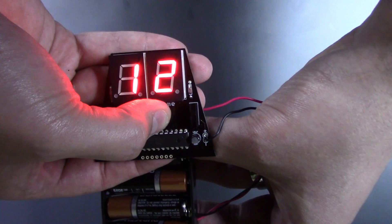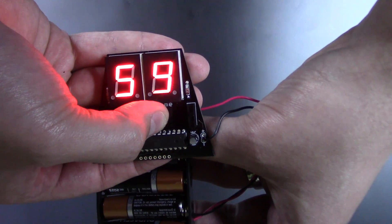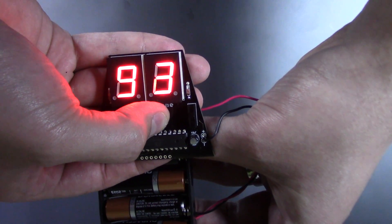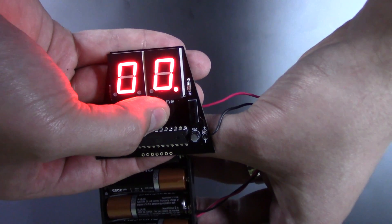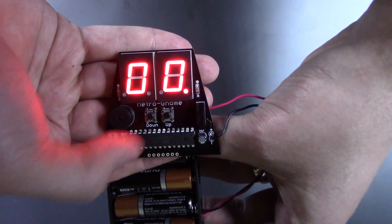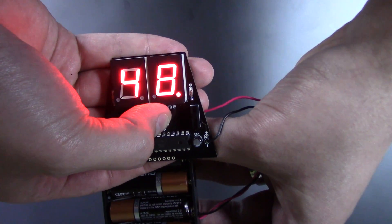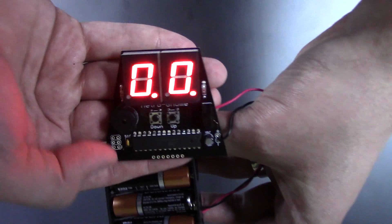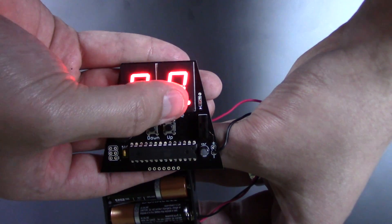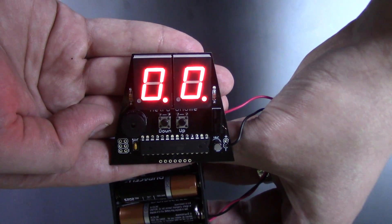You start off with no decimals. Once you get to 100, the first decimal will turn on — so that's 100 BPM. And if you go all the way up to 200 BPM, you'll see both of the decimals lit up. So that's 200 BPM coming out of the speaker right there.